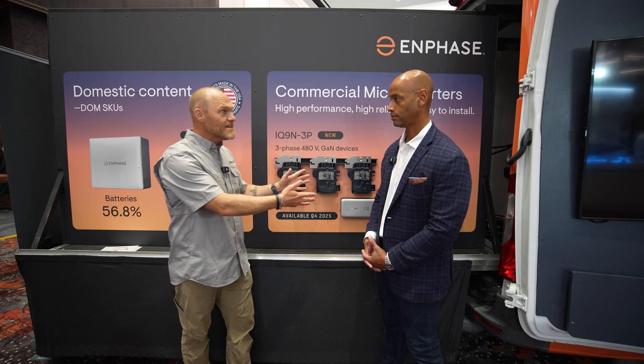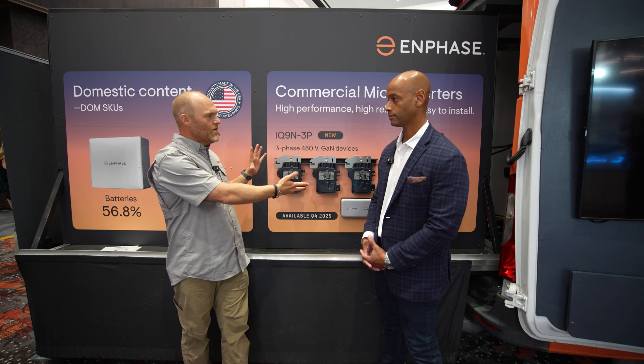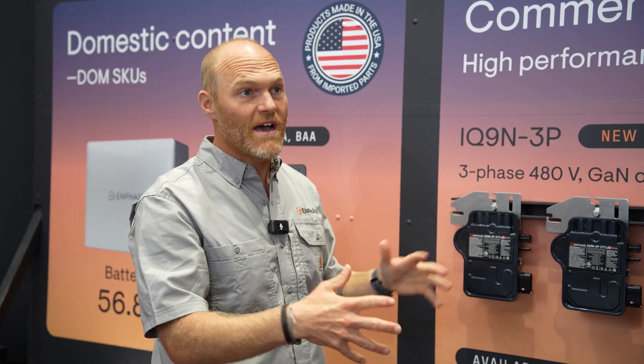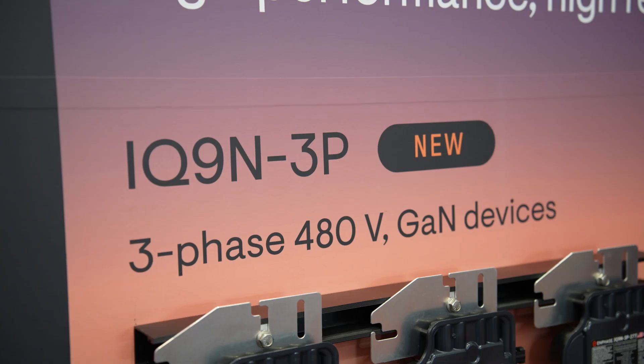Not only that — being able to put 30 micros on a string, or 30 micros on an entire row with a 20 amp breaker, gives you an opportunity to have less BOS, or balance of systems, so that's going to drive down the overall cost of solar as well.